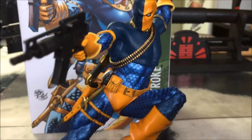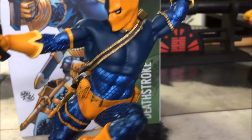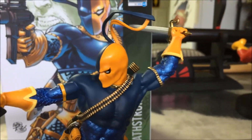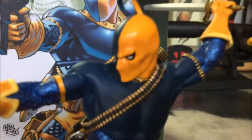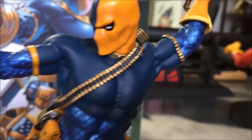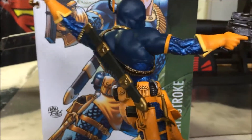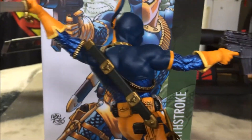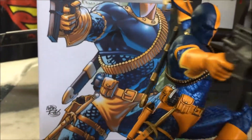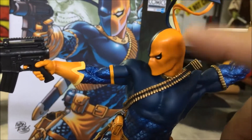The statue comes in a few pieces — the base being one, the majority of the statue being two. Then you have the removable head; there's a magnet there. And then that belt of ammunition that goes around the back, the torso with the scabbard on the back — the sheath for the sword — that's another piece. You slide that in through the arm, and once you have it there, then you pop in the head.